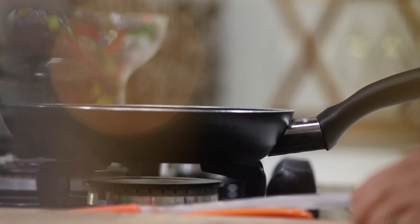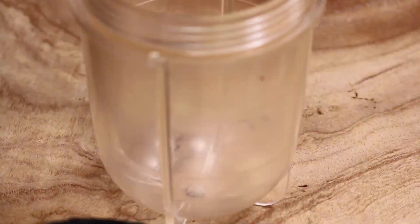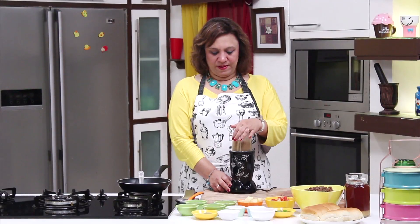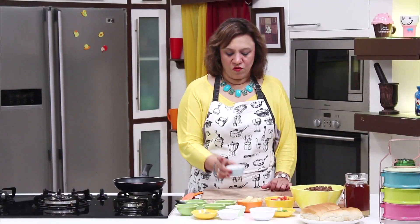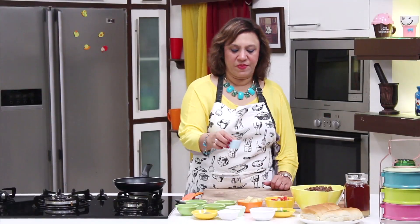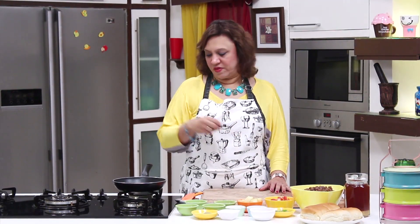Shut the gas and we'll coarsely grind it to a powder — take a mixy jar. We have ground the anardana and the cumin, lightly roasted, into a coarse powder. We'll require it later in the recipe, so let's keep it aside. You can always grind this and keep it the previous day or keep it in a nice airtight container — it stays for about 5-6 days.